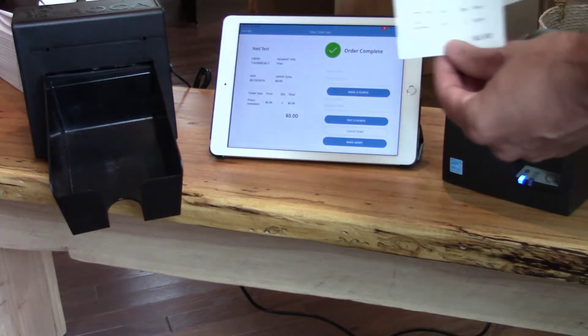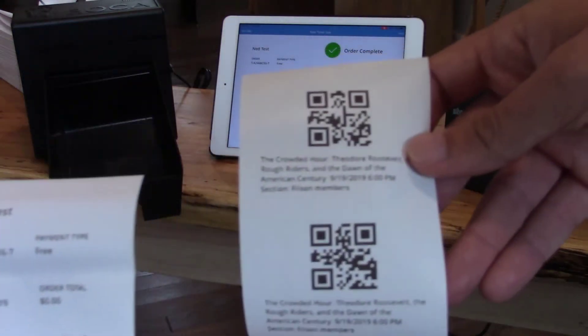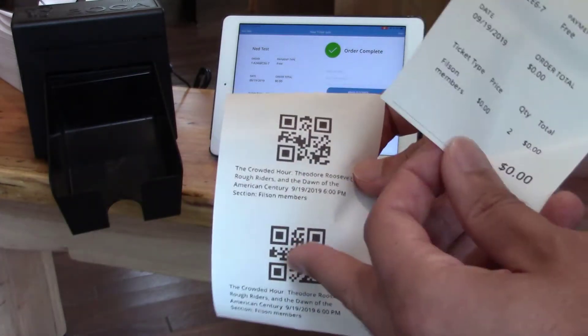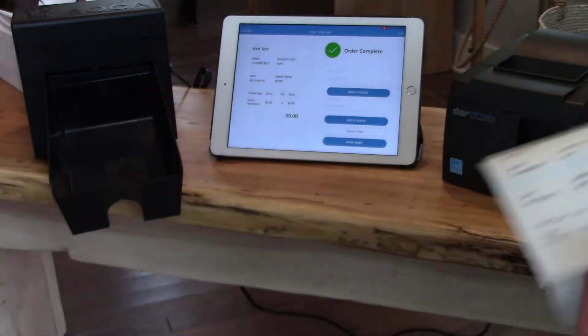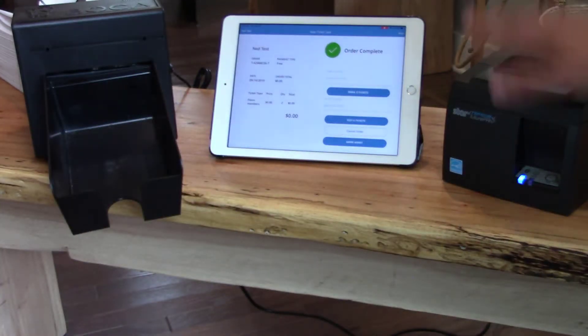And then the second printout right here would have all of the tickets on it. So basically those are unique QR codes. You can scan each one. And here's basically the order details on this receipt. All right, so I showed you how to print to the Star.